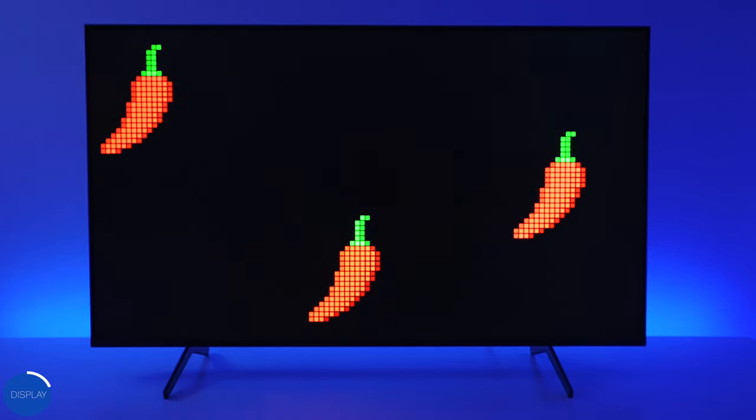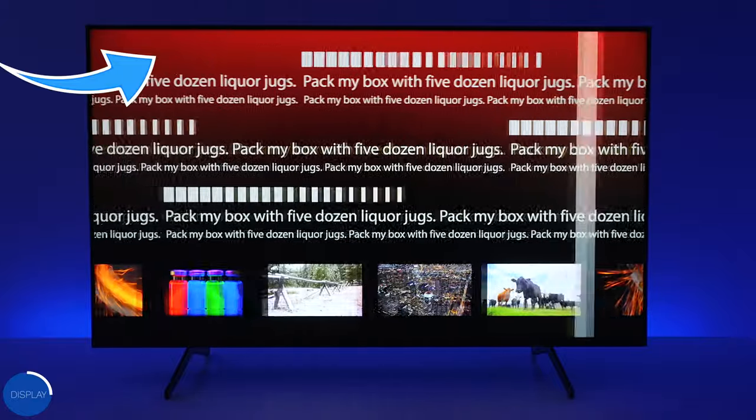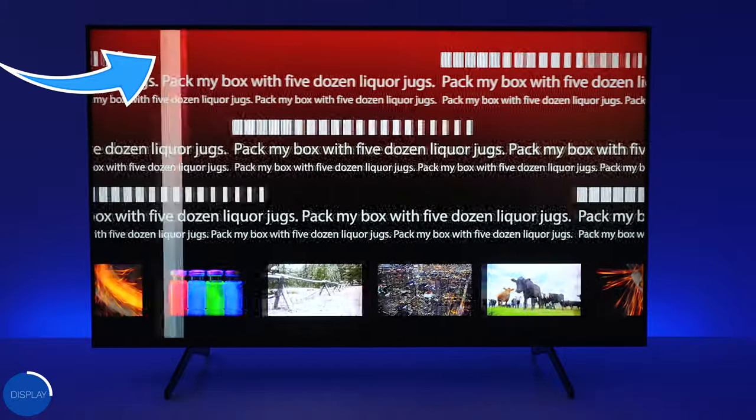This is a 60Hz panel so it will play PlayStation and Xbox no problem, running very smoothly. There aren't many games that can actually play at 120Hz, however if you really want to push this TV you can get 120Hz out of it, but you'll drop the resolution down to 1080p. When it comes to motion rate to smooth out movies filmed at 24 frames per second, it doesn't do a great job — they call it Motion 240 but it's actually only running at 60Hz.